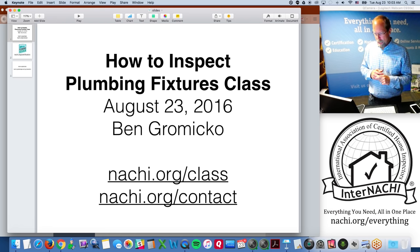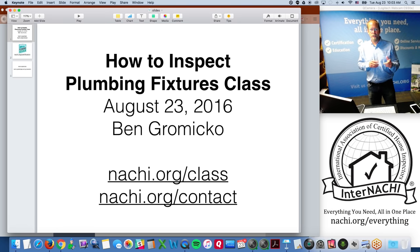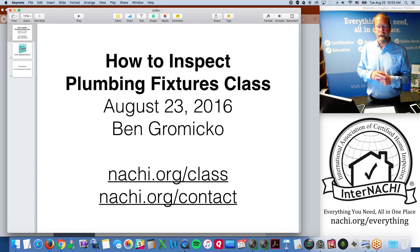To register for the next class or watch past recorded classes — we record them all — go to internachi.org/class, where you can click a couple buttons to register or watch a class. We also do podcasts about every week or two.